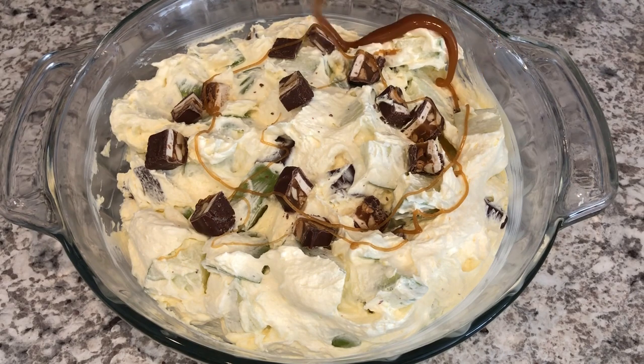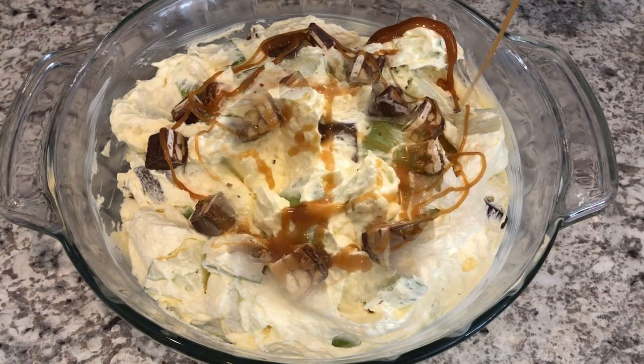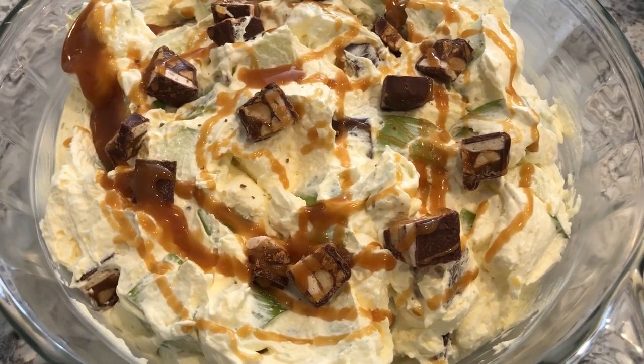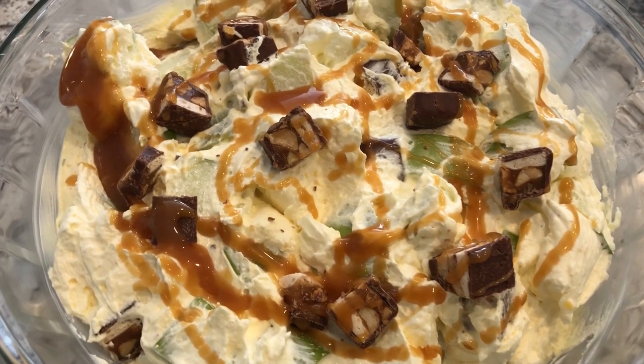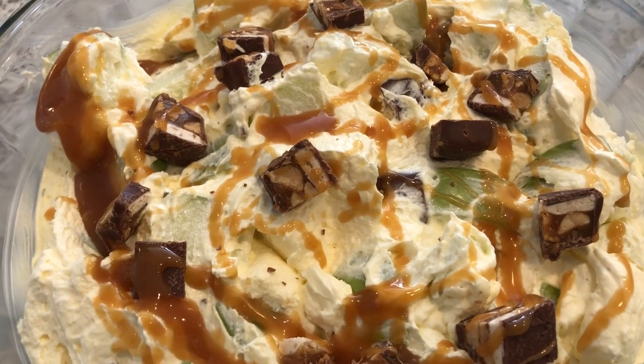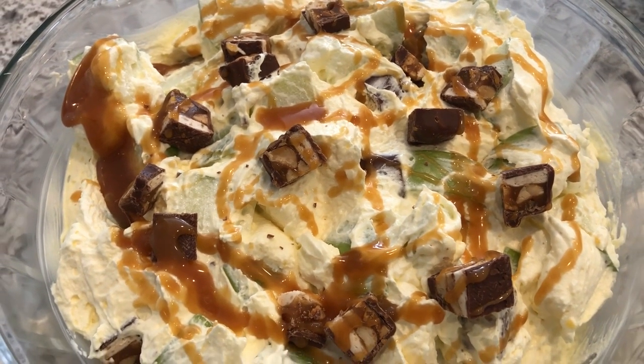This is best eaten within a day or two of making. I hope you all enjoyed this recipe. If you did, please make sure to give us a thumbs up, and if you have not subscribed to our channel, I certainly hope you'll do so. Thanks so much for watching and we'll see you all next time.